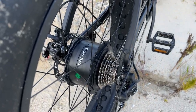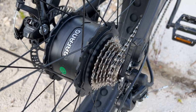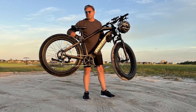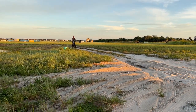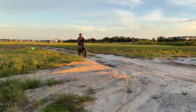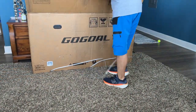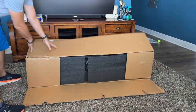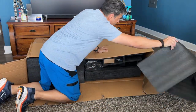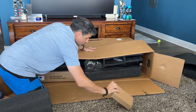That seven speed Shimano shifter and disc brakes are going to stop you on a dime when you need them to. Really everything you need. It weighs in at about 75 pounds, and the battery is about 10 pounds in itself. She can handle whatever you throw at her. We took it out of the box — very simple to install. The box says it's 75% assembled, but I'd say it's closer to 90%.